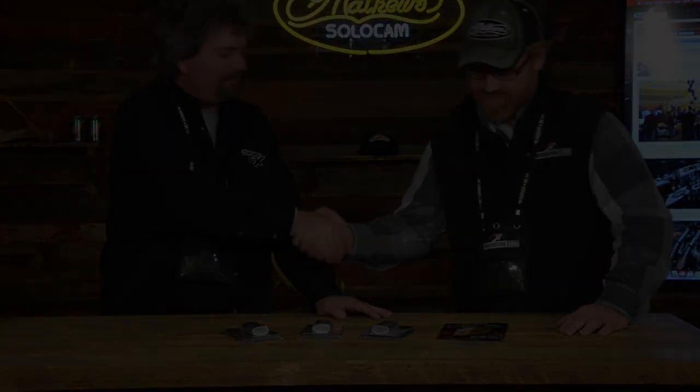Deer hunting, waterfowl hunting, predator hunting, turkey hunting — it's all right here with Camo FX. Where do they find this stuff? You can find it at Cabela's, Dick's, Shields, online at Amazon, and hundreds of dealers across the country. And the website is www.camofx.com. Camo FX, good stuff. Stacy, thank you very much.